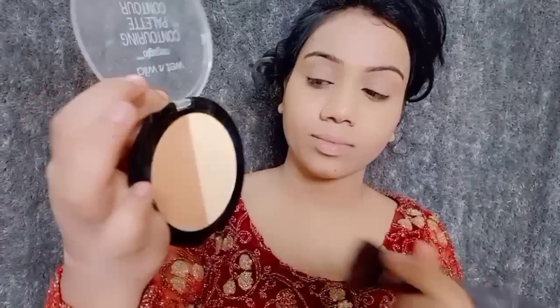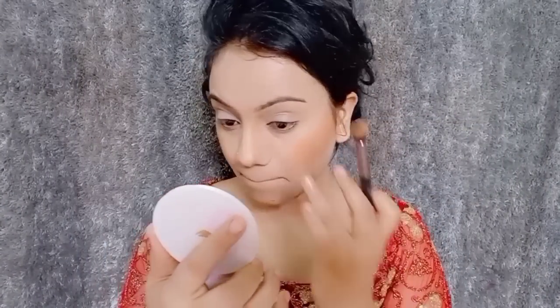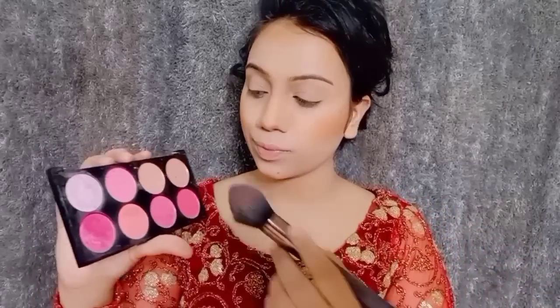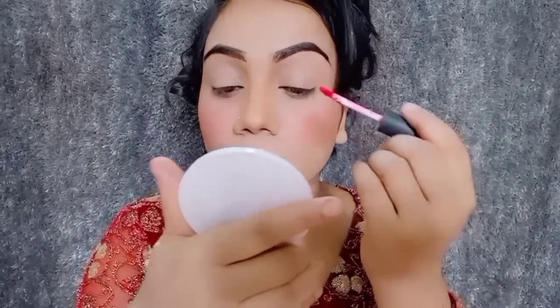I have a brush and a contour. I will apply the contour on my nose, jawline, and everything. Now I will apply blush. I have a blush palette and I will use a pink shade from this palette.